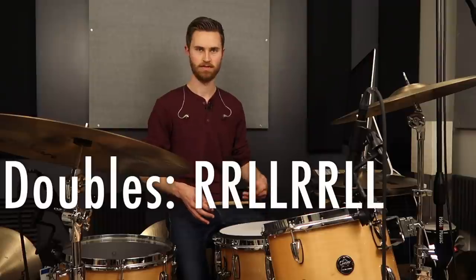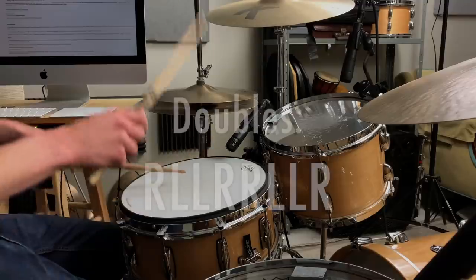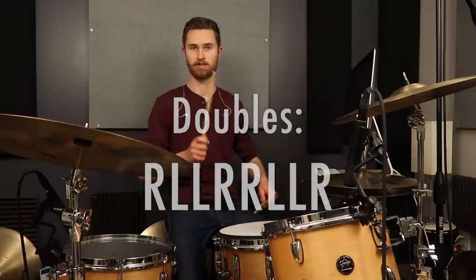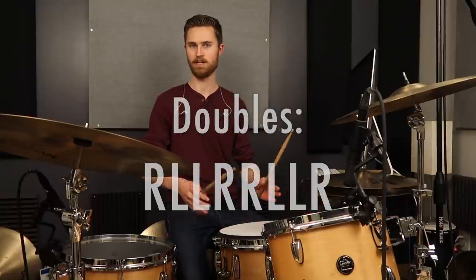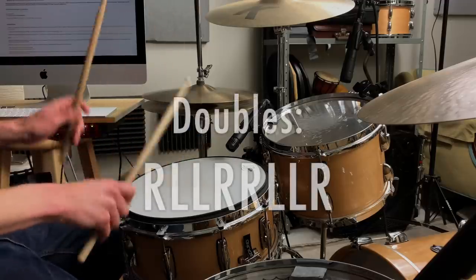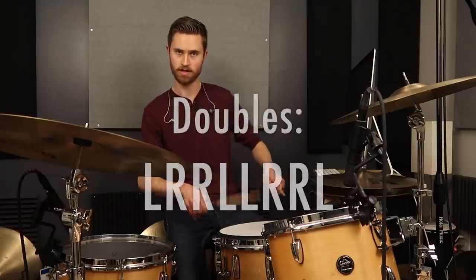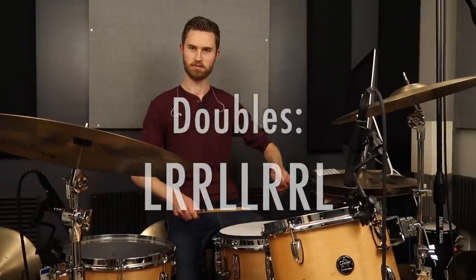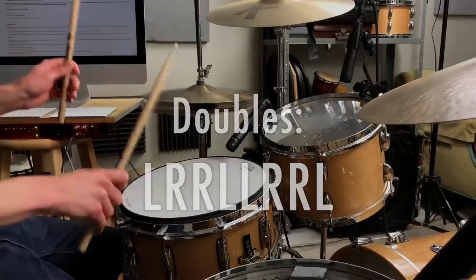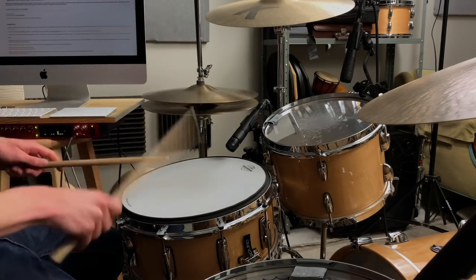We're going to play a measure of doubles followed by a measure of singles played as 16th notes, as slow as we need to go. Start with right-right-left-left (offsetting them) to even out your doubles — machine-gun even, no accents. After a measure of doubles, go into right-hand lead singles. Then go back into doubles but lead with the left hand, then left-hand lead singles. It resets every time — doubles lead right, singles lead right, doubles lead left, singles lead left.